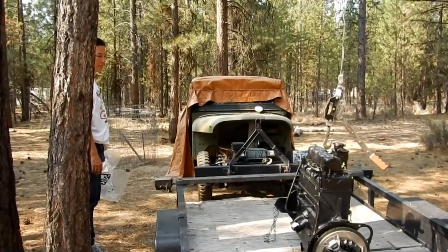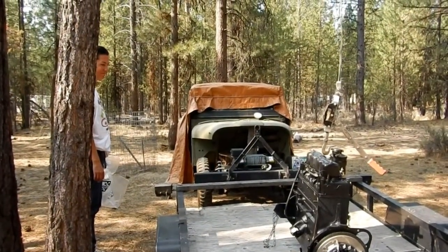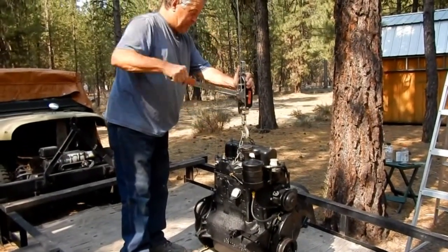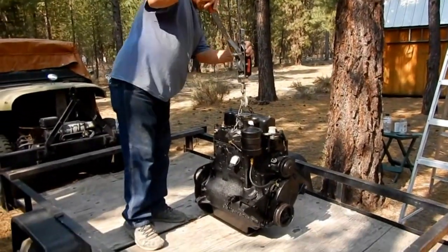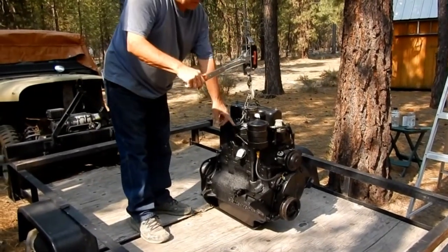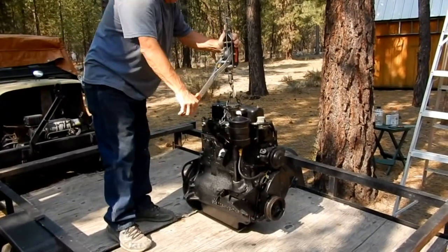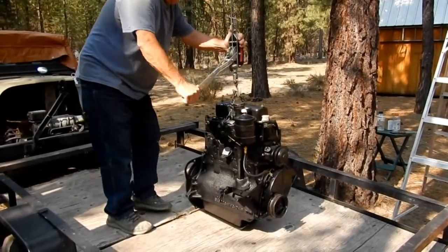We've got a short chain attached to our block on an exhaust bolt on one side and over here on the block on the other side. We're going to lift it up so we can move the trailer and then roll the Jeep forward.